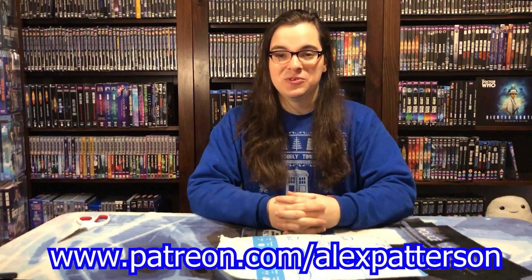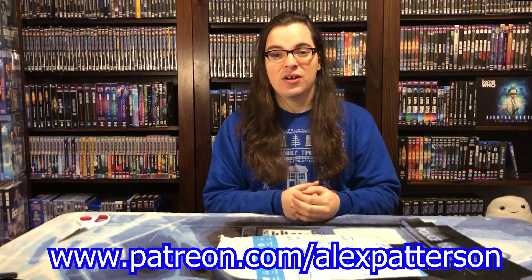I'm your host, Alex Patterson, and I want to thank everybody who's been using the affiliate links in the description down below when they are shopping on sites like Amazon, eBay, Forbidden Planet, and more. It really does help support the channel, so thank you so much to everybody who's doing that and supporting us monthly over on Patreon.com.